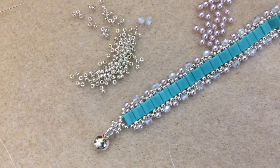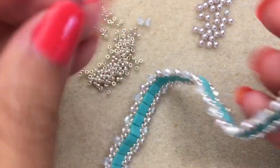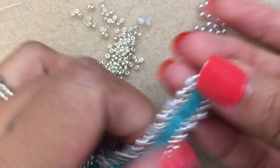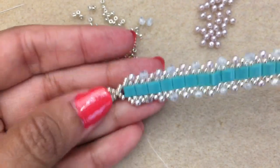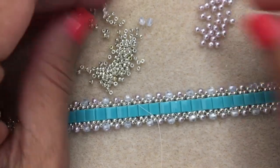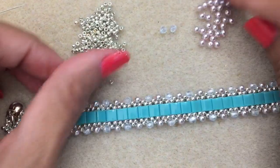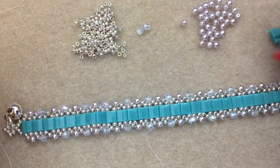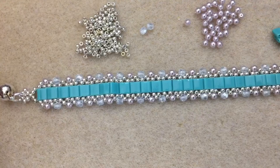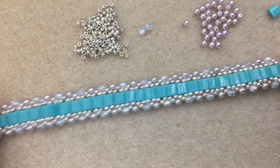I went ahead and added jump rings to the loops we made — simple enough. I also added a magnetic clasp this time because I'm out of my lobster claws. And that is our bracelet for today! I hope you like this tutorial. If you did, please hit the like button and subscribe, and I'll see you in the next one.